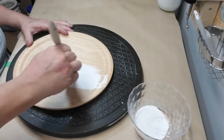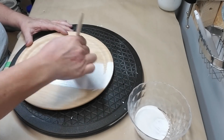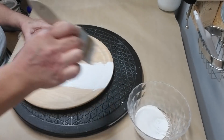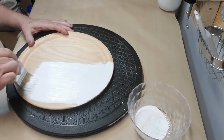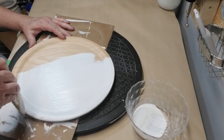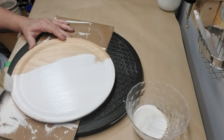For this project I'm using a wooden charger plate that I picked up at the thrift store. I'm going to give it one good coat of my DIY chalk paint and I'm using a chip brush because I want a lot of brush strokes in this paint technique. I'm going in the same direction — just up and down consistently — because I want this to have sort of a wood grain feel.